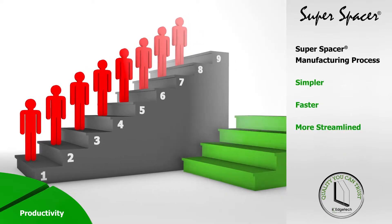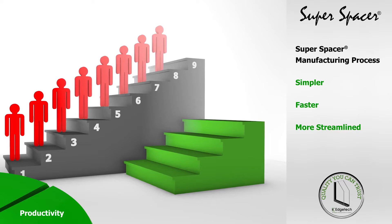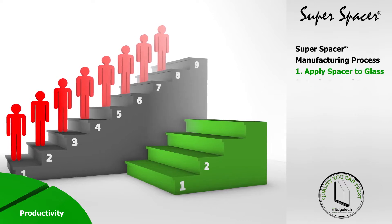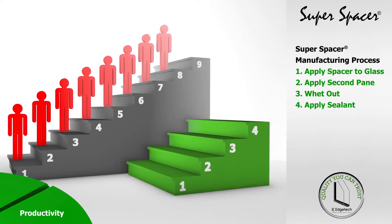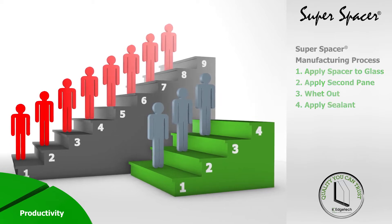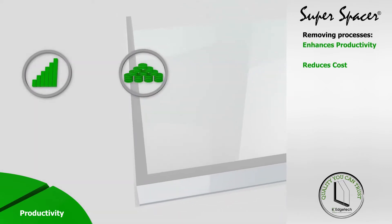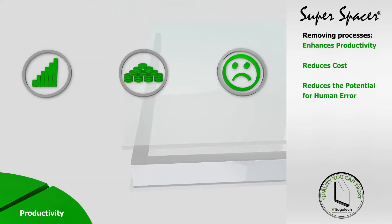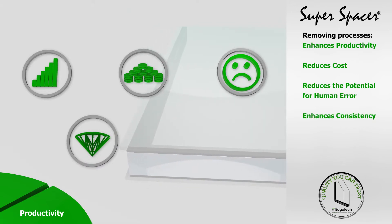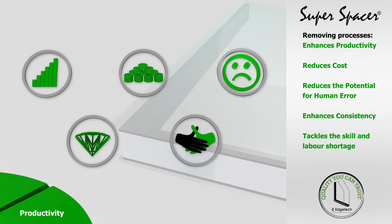With its non-metal flexible all-foam construction, creating glazing units with Super Spacer is simpler, faster and more streamlined, requiring just four steps and needs just three operators to produce a greater quantity of units. Removing processes doesn't just save manufacturers time — it enhances productivity, reduces cost, reduces the potential for human error, enhances consistency and helps manufacturers to better cope with the challenges of skills and labor shortages.